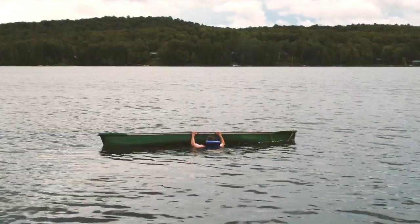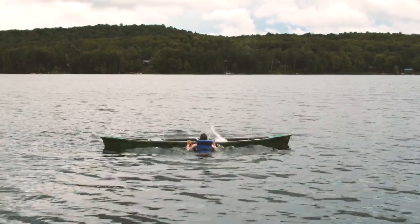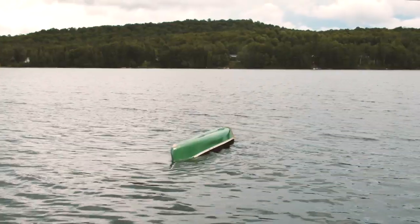Start with two hands on the gunwale near the midpoint, push down and away, sloshing the water out. It usually takes a while, and it might feel like you're not getting anywhere at all. It sure doesn't feel like I'm getting anywhere, and my crew's laughing at me. I'm gonna try something else.